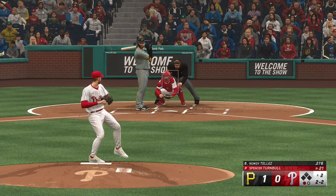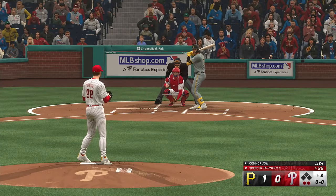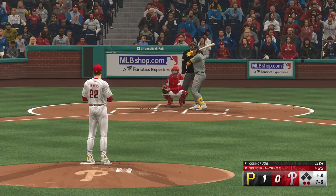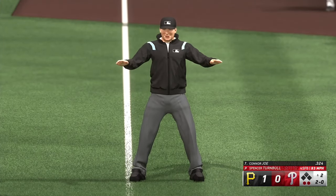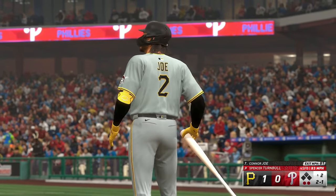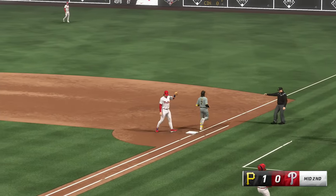The two-two. Swings and misses — struck him out. Two outs, bases empty. Connor Joe, the next to hit. And a good eye there. Jake Swing will look down to first, and he held up. On the ground — stop. On to first, and the Pirates go 1-2-3.